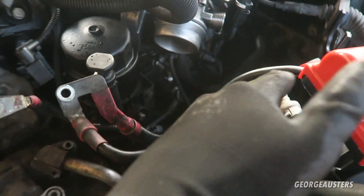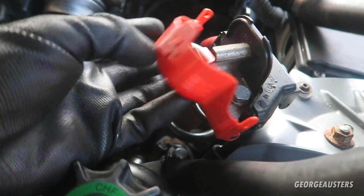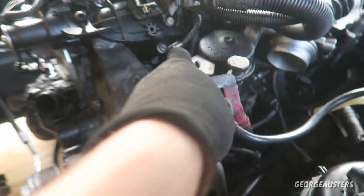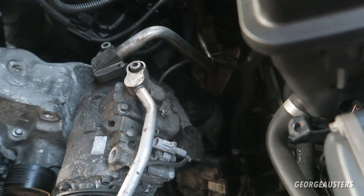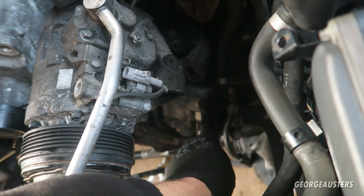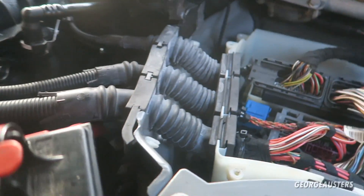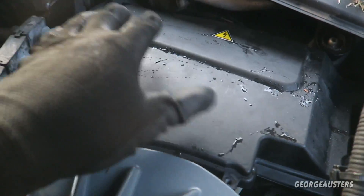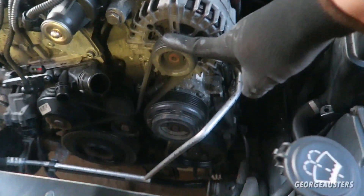The positive cable running down here is connected up - it just needs these two that go to the alternator. This bracket is bolted on, and now all that's left is to fit the power steering pump, the AC compressor, and the alternator on top. The wiring loom is plugged back into the ECU, which means this cover can go back on.